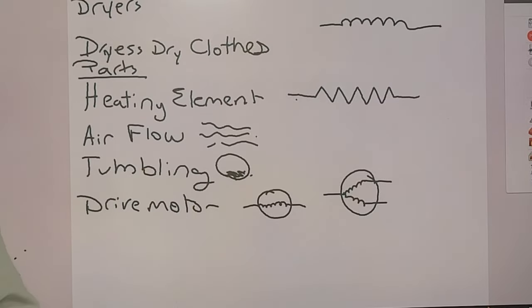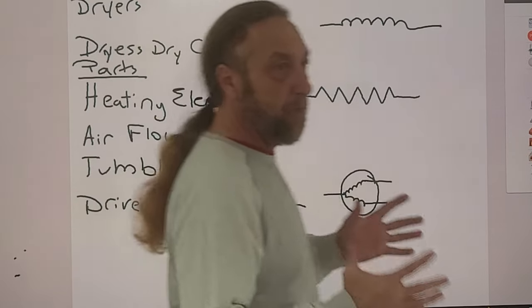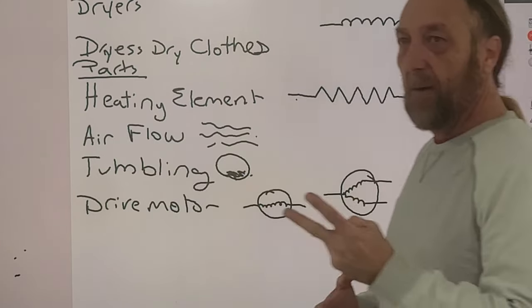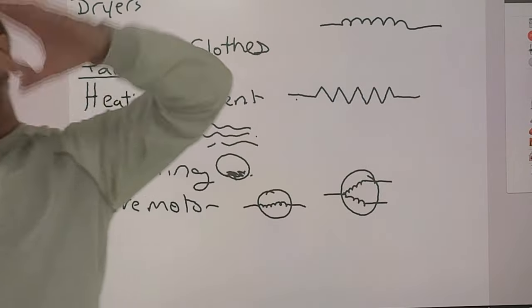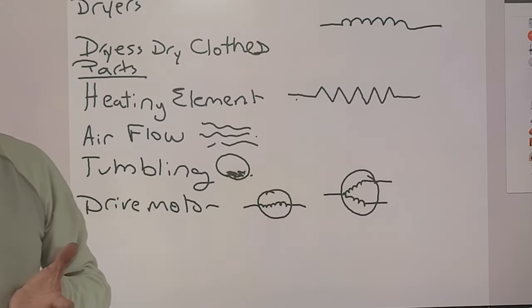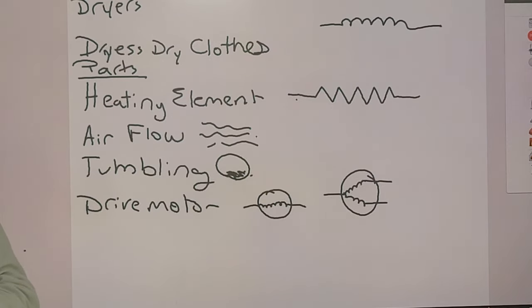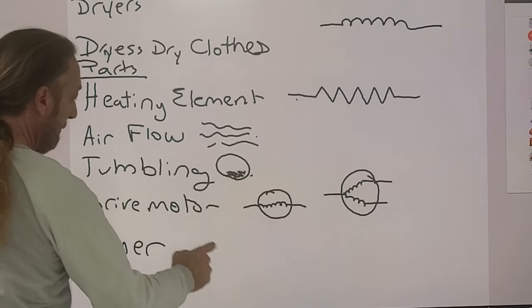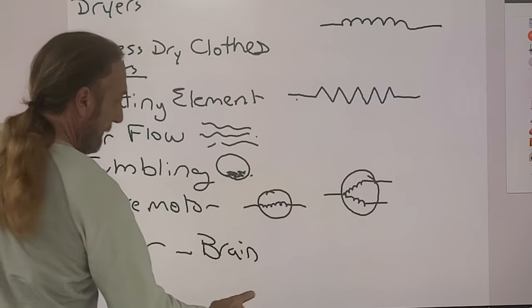There are three main parts in the machine we need in order for the dryer to work: one is the heating element, one is the motor, and the one thing that controls the whole dryer — the timer. The timer is the brain; it controls everything.